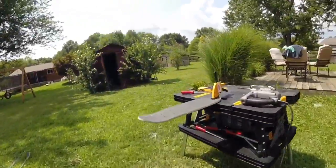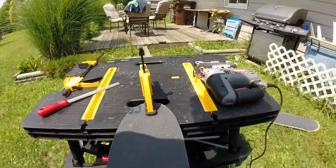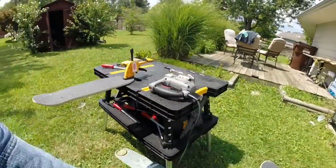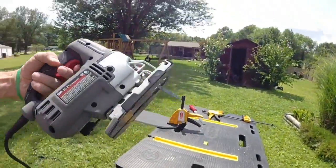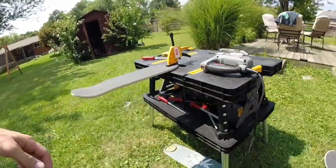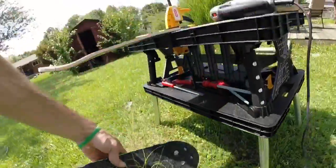Hey guys, today I am very happy to announce the release of the first 25 mini green mini boards. First off, I want to thank my good buddy Tommy for getting me everything I needed to get started — the saw, files, and the workbench. You're awesome man, thank you so much.